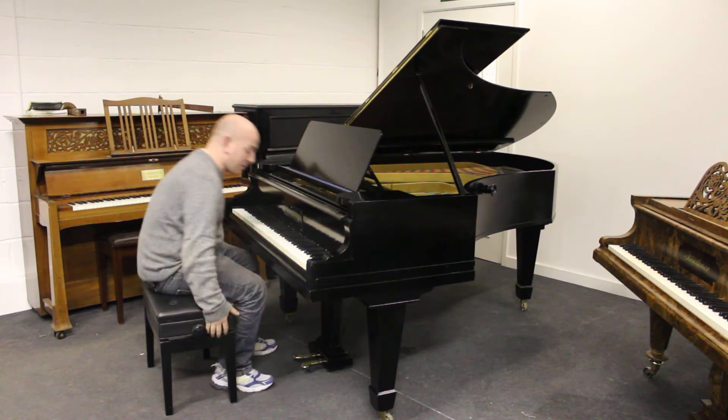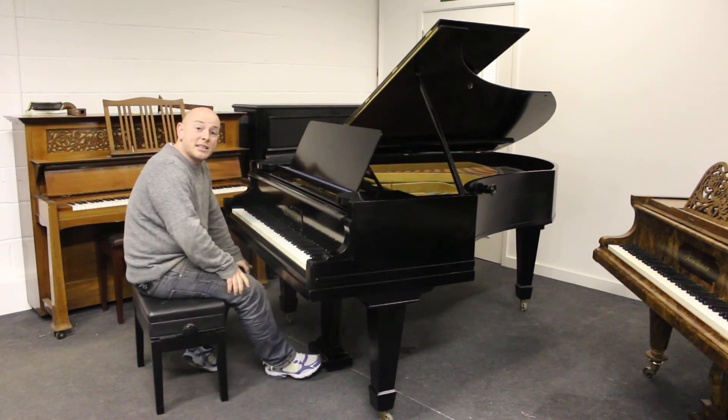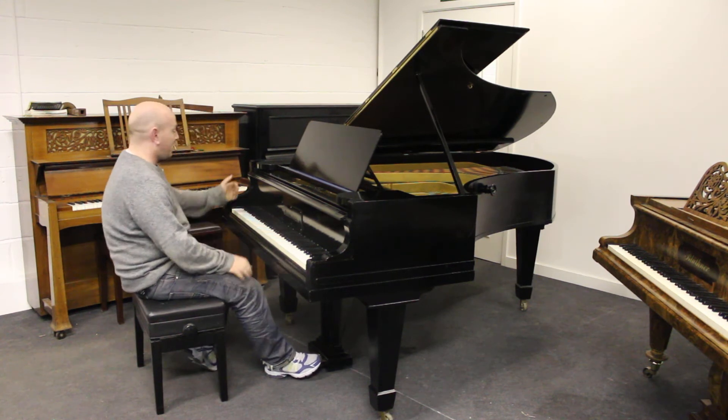So this is a great, great buy for whoever's going to get it. We're going to auction it off at a penny and let it sell for whatever it goes for. Let me play it for you. Here we go.